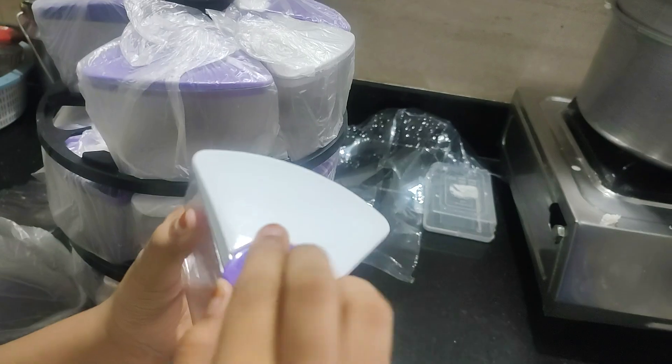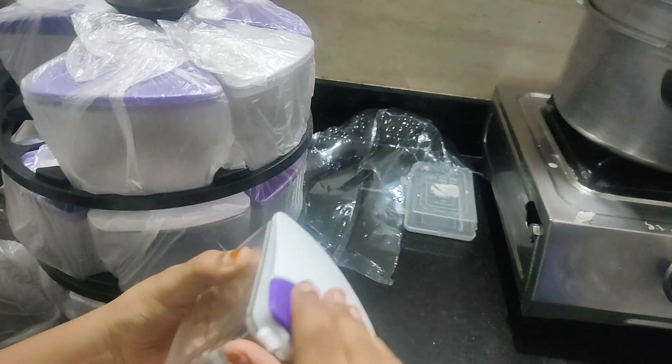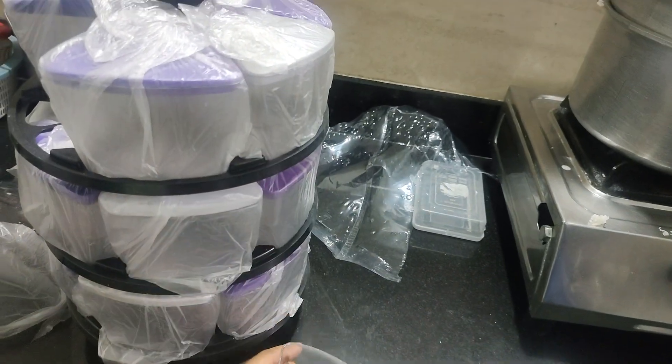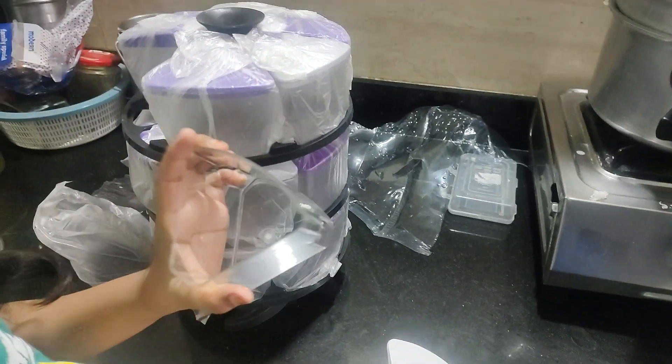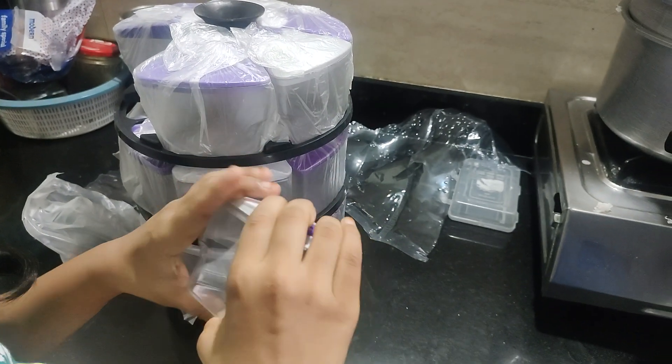See, it's a clear one. You can open from here and fill. Wow, the size is also very good. It holds 250 grams of spices.